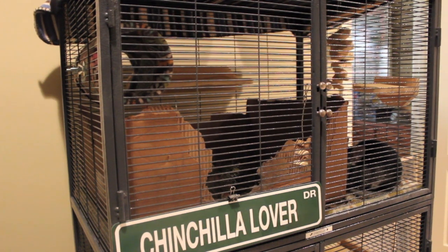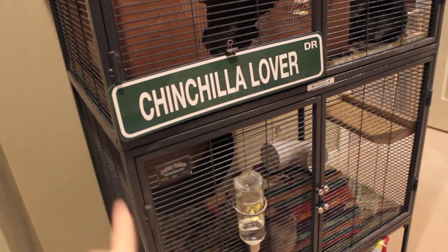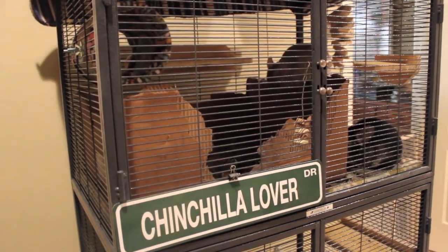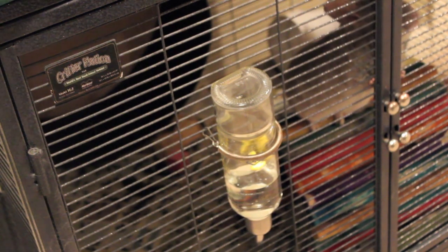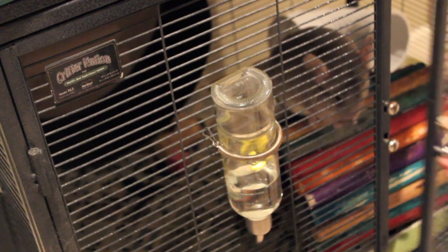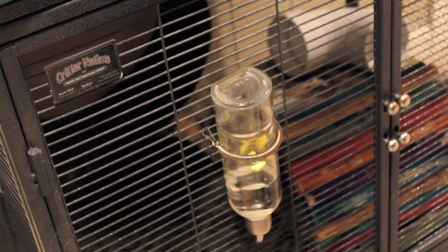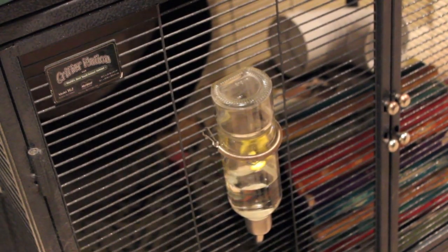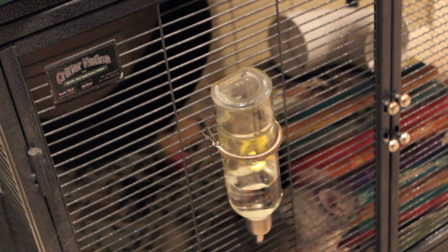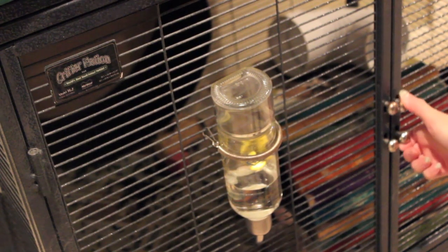The first step is to get Titan and Chico both down to the lower level so I can block it off and start with the upper bit. Come here, Chico. Come here. I'm going to take this block and block it off so they can't come up while I clean. I have to get Titan his treat.